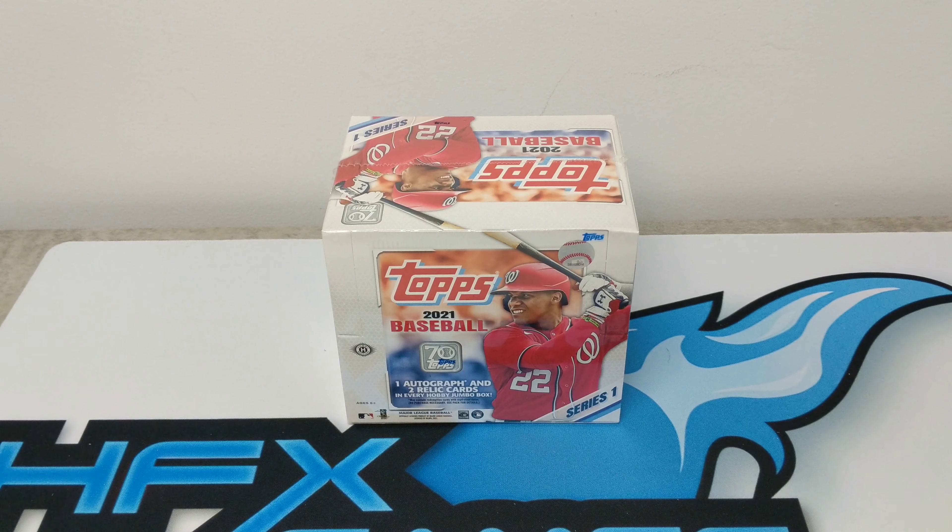It's a 330-card checklist, down a little bit from last year's 350. There are two main products selling in store. The first is a hobby box with 24 packs of 14 cards per pack, and hobby boxes have one auto or relic card per box. What we're opening today is a jumbo box — jumbo boxes have 10 packs of 46 cards per pack and contain one autographed and two relic cards. This will be cool to see who we get.